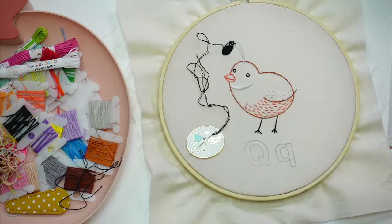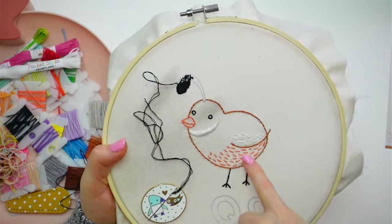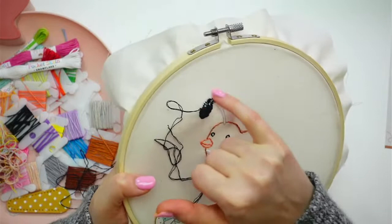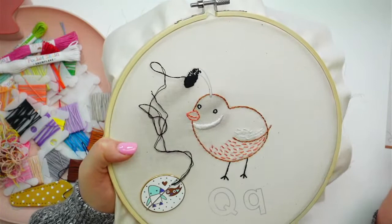Here is our little dude from yesterday. We are doing a padded satin stitch - we already did that for his markings here, so it is a bit taller and a bit rounder. We put a bunch of little seed stitches underneath, and now we're doing the satin stitch on top. For the top knot, we're doing the padded bit just on the big round part and not on the rest, so we'll see if we can tell a difference.